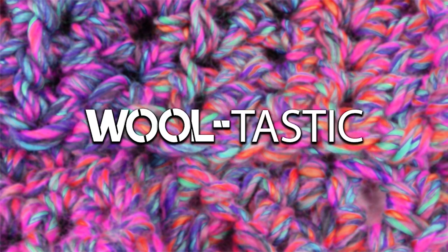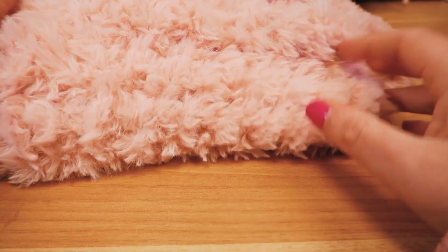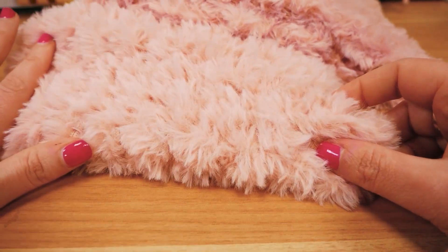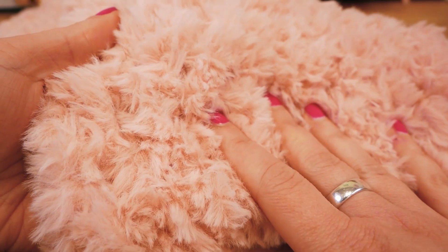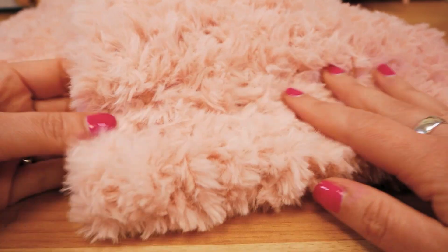Hi guys and welcome to DIY Ideas, and welcome to a new tutorial with fake fur wool. I have this cool loop scarf here made with really soft and cozy fake fur wool — obviously not real fur. I made this with a super fluffy yarn, and how exactly I did this I'm gonna show you in this video.